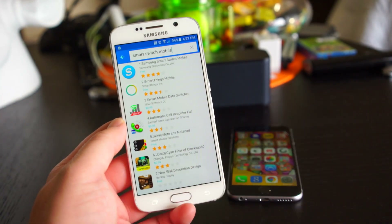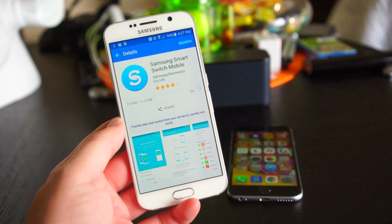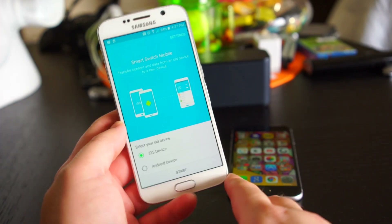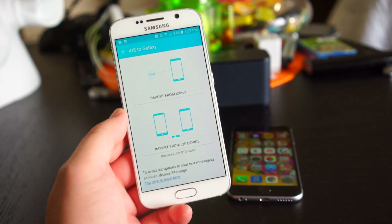One of the first things you're going to want to do is migrate data from your old device. Whether that's an iOS device or another Android device, Samsung has an app called Smart Switch Mobile which makes it easy. To migrate data from an iPhone or an iPad, in the Smart Switch app select 'Import from iCloud' and enter your Apple ID.